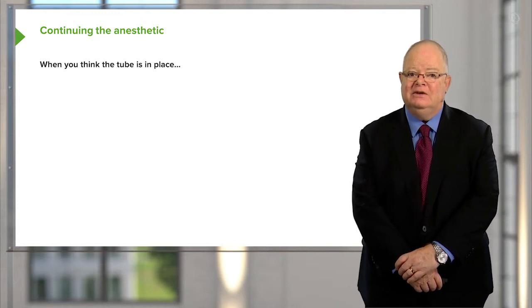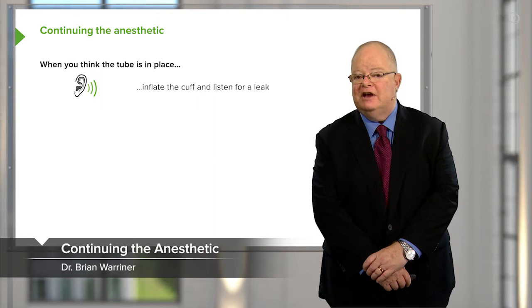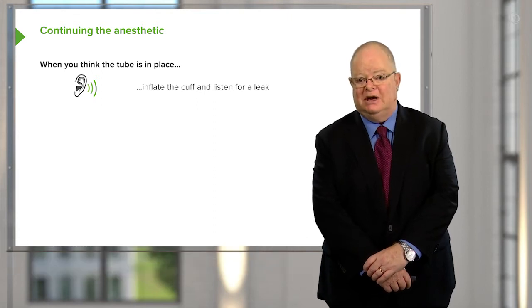Once you think the tube is in place, inflate the cuff and listen for a leak around the cuff. The inflation should be just enough to stop the leak.